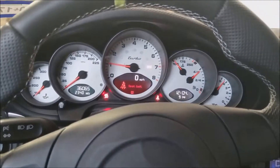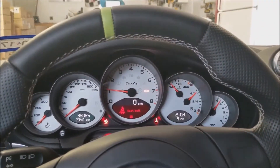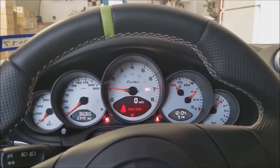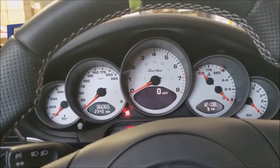So that's a cold start. I'll let it warm up a bit and I'll do a hot start and then we'll go for a quick drive. I'll also do a walk around. The car is now warm so I'm going to do a hot start here.